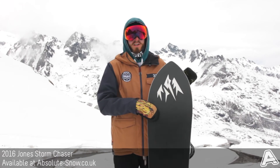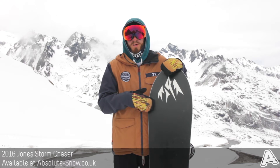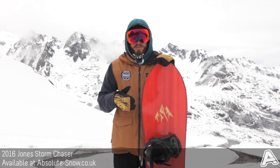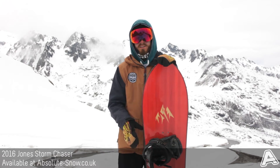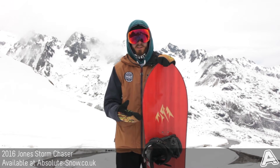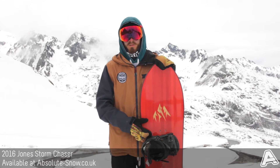It's got a sintered 9900 base — this thing is unbelievably fast, really durable, and it's got superior wax absorption, so it really has no trouble with any conditions. The Storm Chaser has got mellow magnet traction down the sides on the edges, basically strategically extending parts of the edge to give you more contact points with the snow. This gives a more solid edge hold in all conditions, but really well in icy or hard conditions, making the board a little bit more versatile and easier to use.